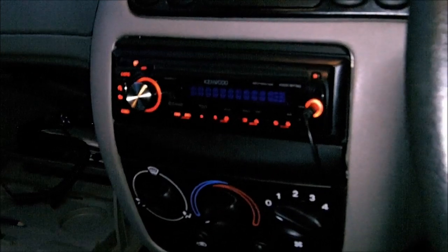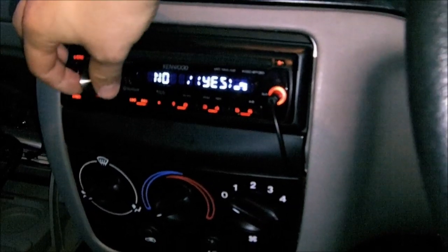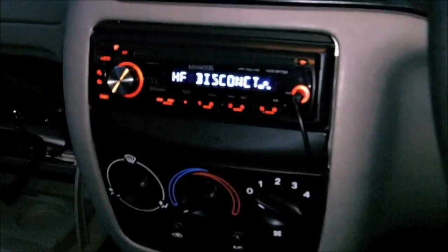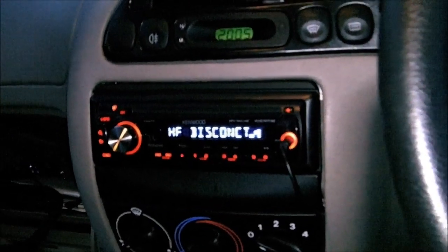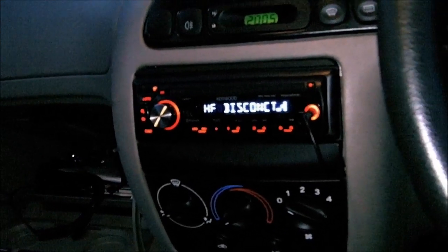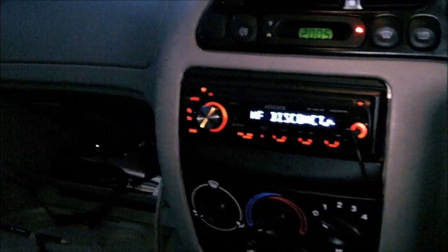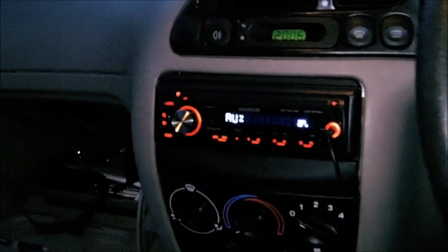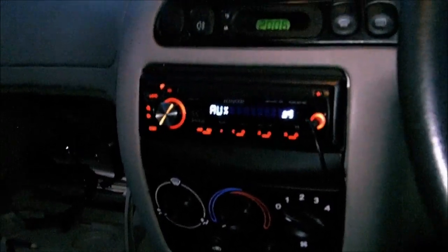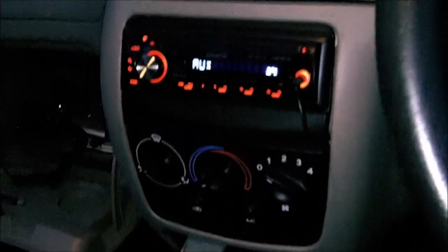So I'll turn the ignition on. Connected to AUX. Let's play some music through it. It works — and it connects to the hands-free as well so I can make calls. I usually just keep the phone down in that pocket when I'm driving. The range is fine for that, it's not breaking up or anything. Yeah, it works really well.